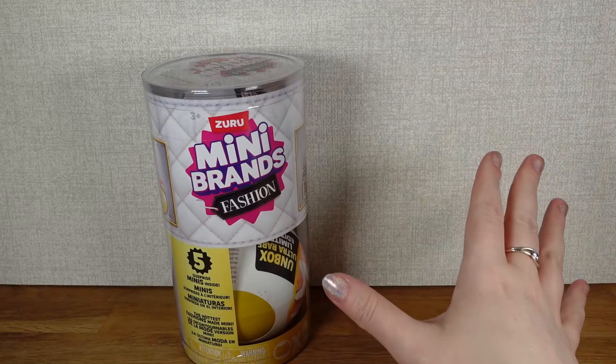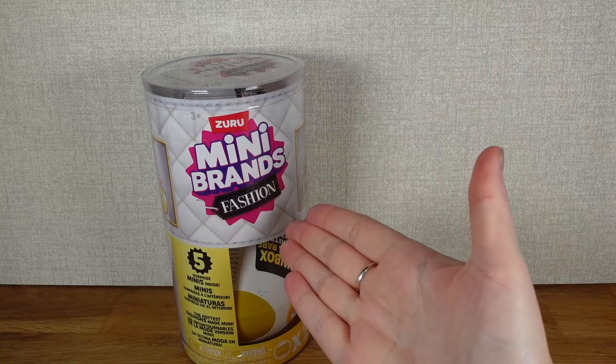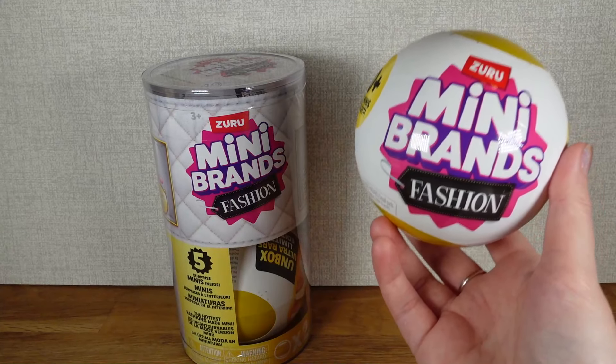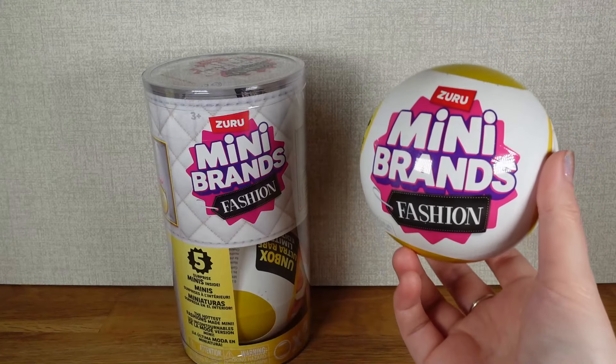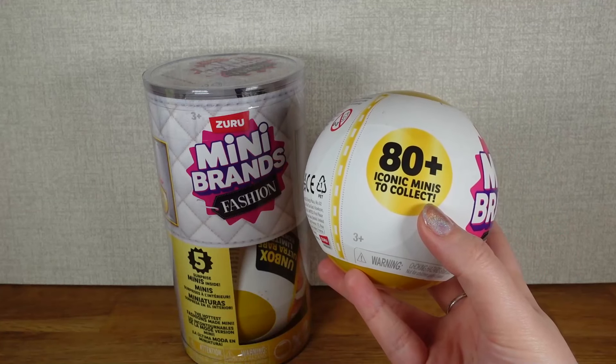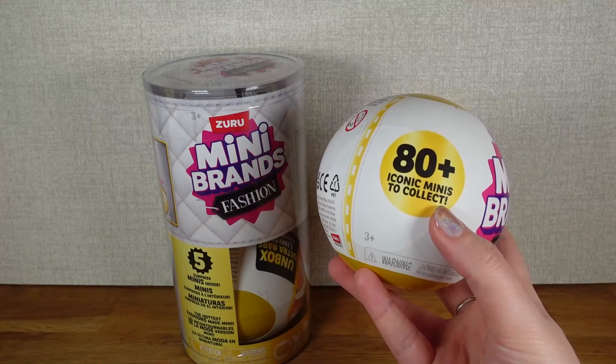Hi, I'm Nixie, and in today's video we're going to be looking at some more Mini Brands Fashion capsules. I knew it wouldn't take too long for me to get some more of these because I really like this Series 3. And with 80 plus minis to collect, I've still got quite a lot to go.